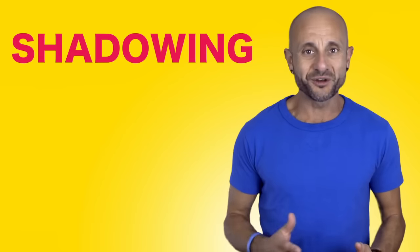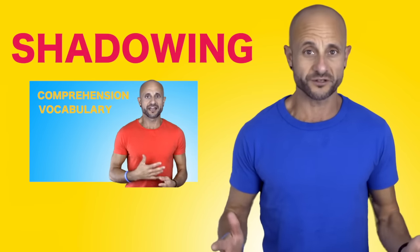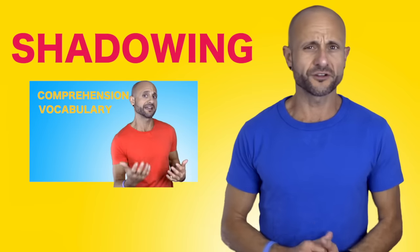The exercise is called shadowing. I've created a video that explains how shadowing works, so pause this one and check it out if you don't know how it works. Basically, I will provide you with a text that I'll be reading at normal speed Italian, and your objective is to imitate me and read the text after me a million times until you can say it at the same time as me.